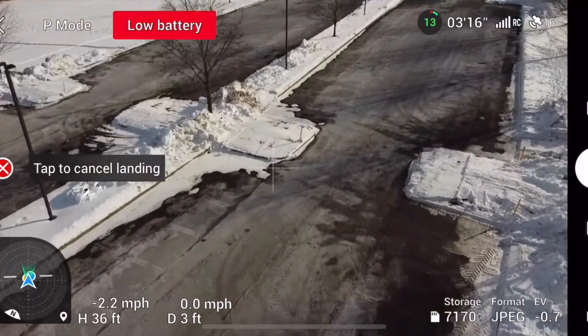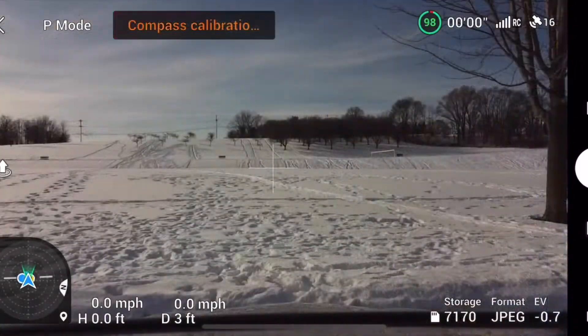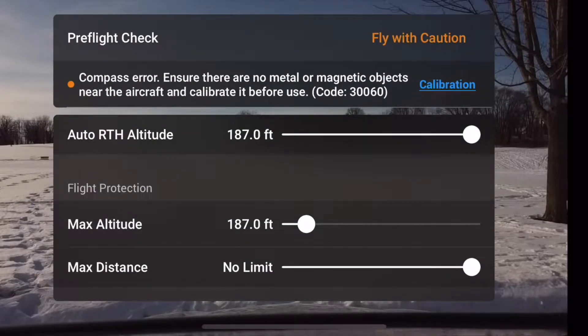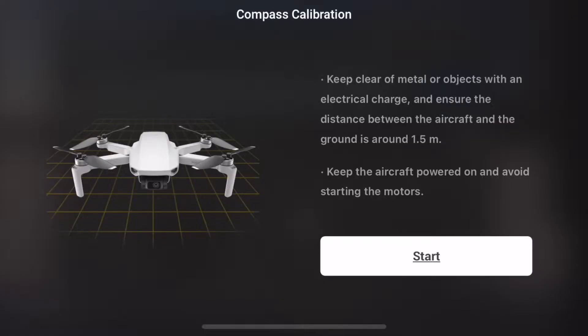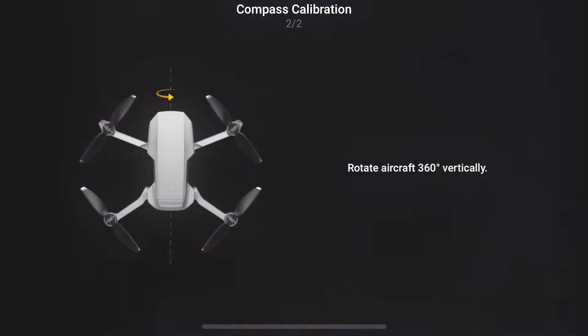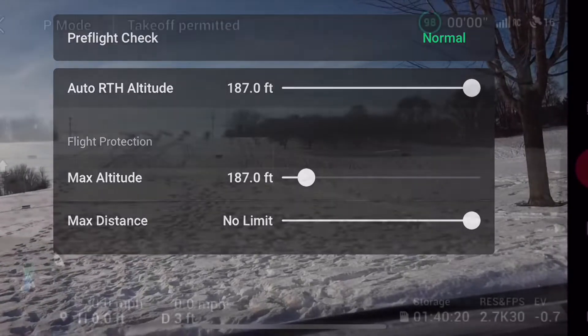So we're landing the drone here. And let me mention — if you haven't subscribed to the channel, please do so. Give the video a like, it does help. The Fly app is requesting a compass calibration, so we're going to spin her around just as shown on the screen and compass calibrate it.